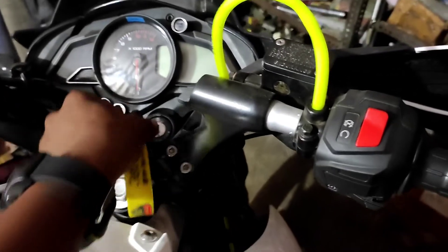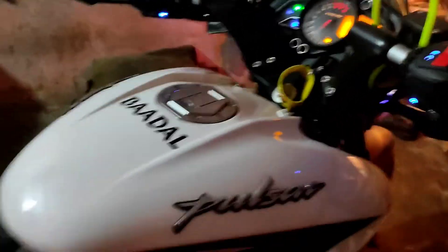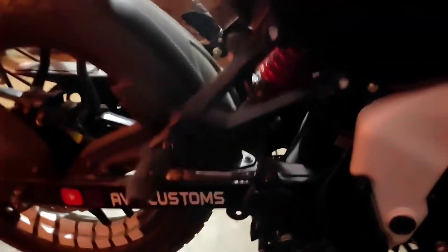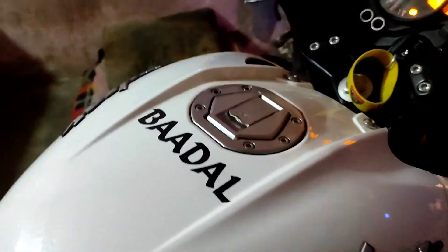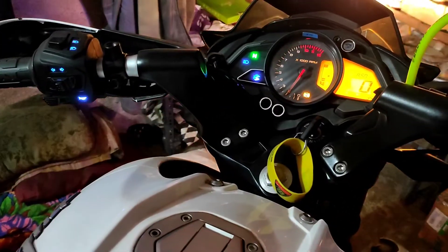Now let's listen to the stock sound of the bike first, so you can hear what it sounds like before the air filter is removed.